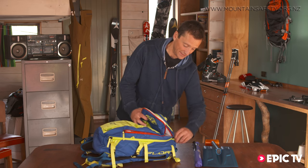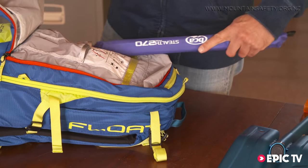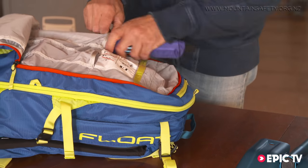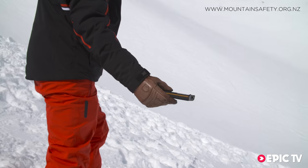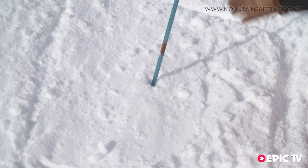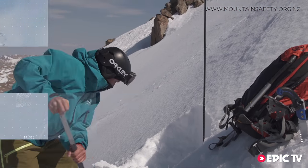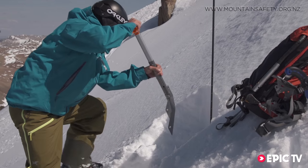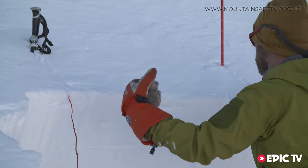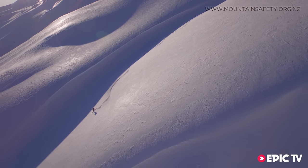Pack your bag in such a way that leaves the most important items easily accessible, and always put your shovel and probe in the back pocket of the rucksack. Having this equipment and knowing how to use it properly will make you more prepared for an avalanche situation. In the next video of this series we'll discuss how to actually use your gear in the field and we'll show you how to recognize obvious warning signs and make important snowpack observations.